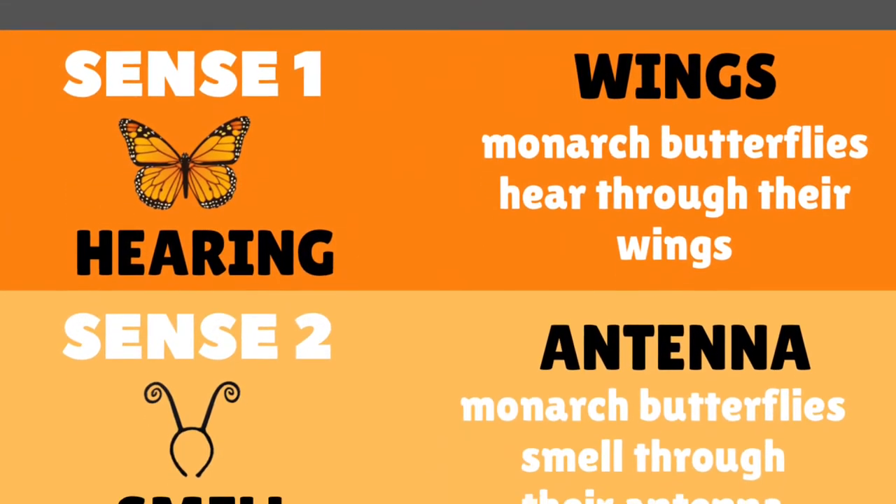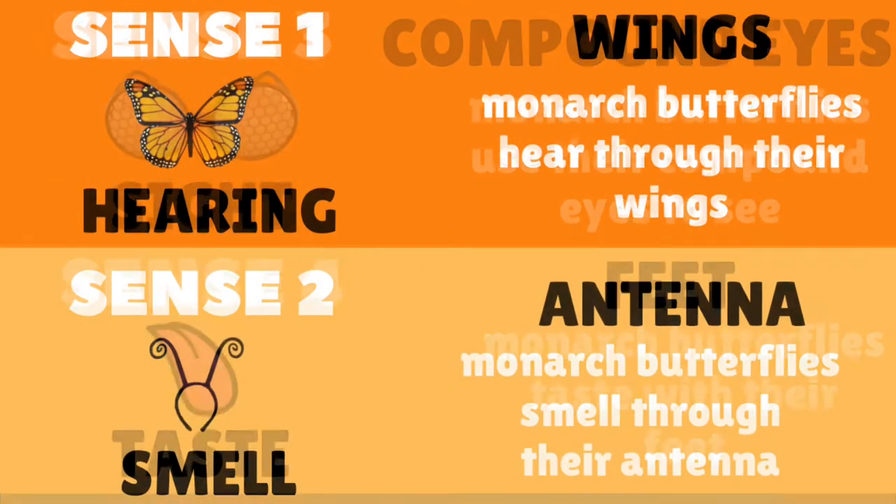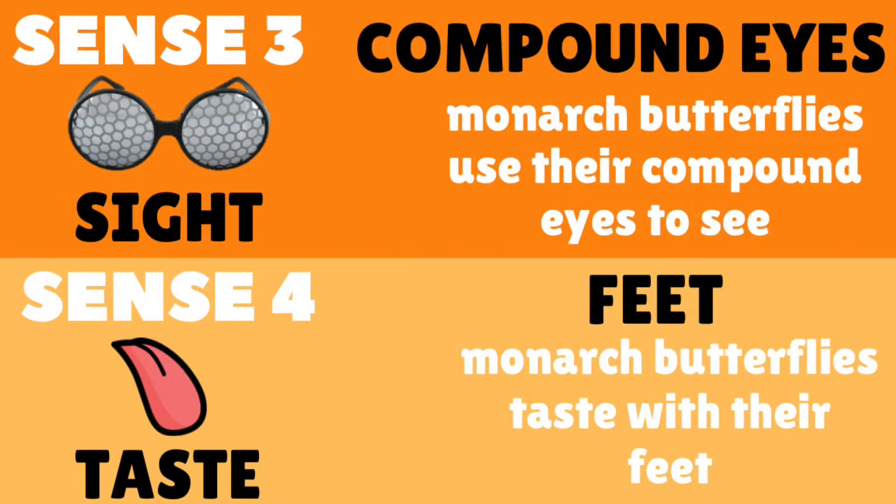Before we sing our anatomy song, we need to talk about the senses of the butterfly. Monarchs have four senses: sense one is hearing — they hear through their wings, which help them sense vibrations. Sense two is smell — they smell with their antennae, which helps them detect the scent of flowers for nectar. Sense three is sight — monarchs see through compound eyes, a series of lenses that help detect color patterns of flowers. Sense four is taste — monarchs use their feet to taste and detect nectar.